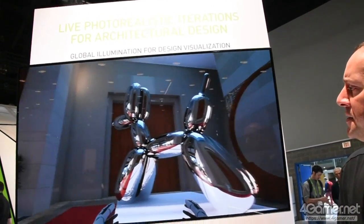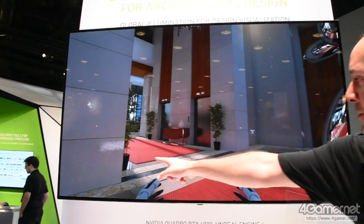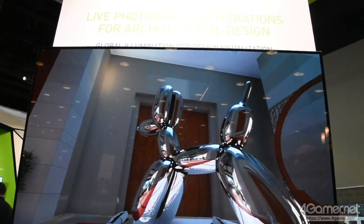You can kind of, like I said, see everything. You can picture up a little, right? The reflection, the flooring, the floor, whatever. But yeah, all real time.